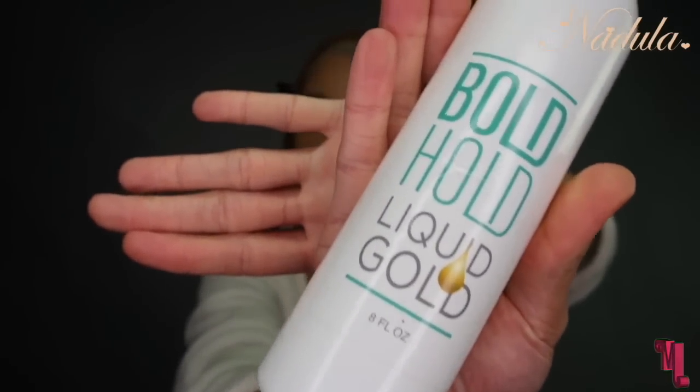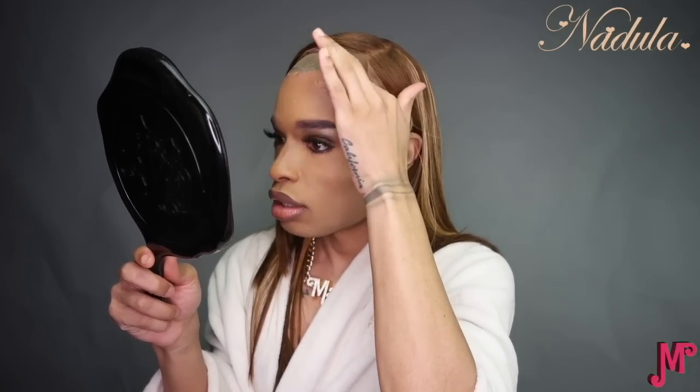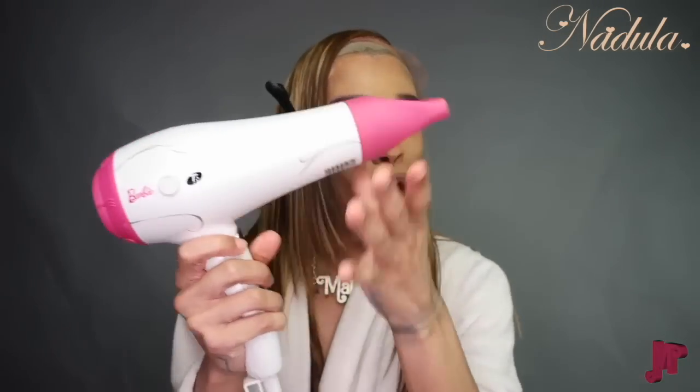I'm using Bold Hold Liquid Gold, which in my opinion is the best thing to use if you want to temporarily give your hair a very permanent feel. It comes off with water, so if you sweat it may not be the greatest, but if you need to just put your wig on really quickly, as you can see I'm doing here, then it's much easier.